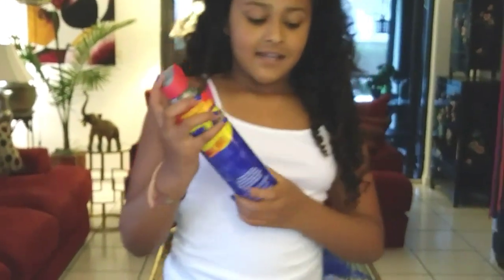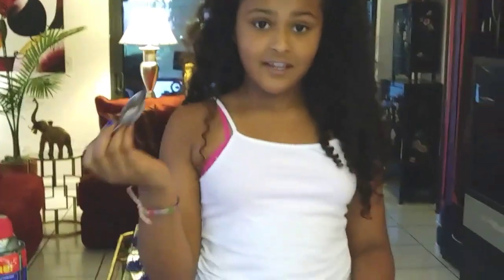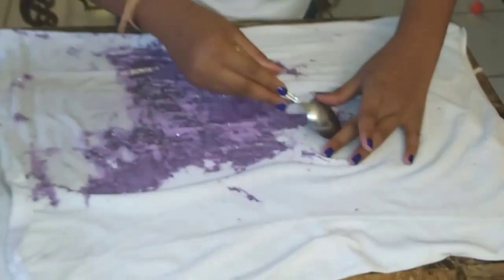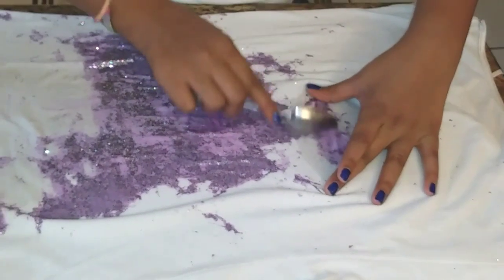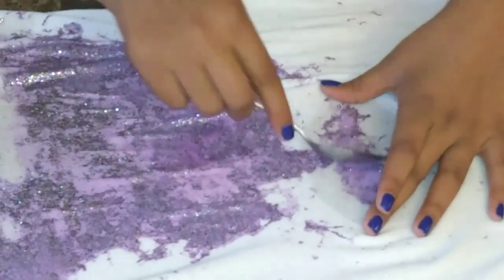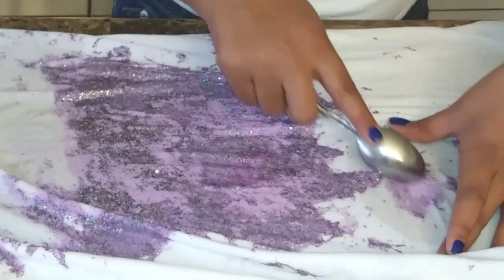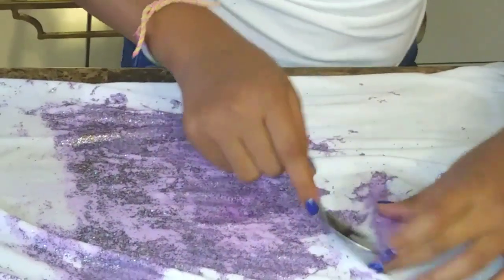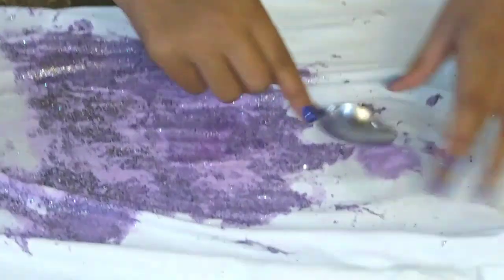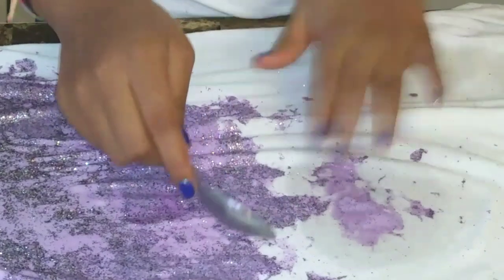After about a minute, take it again and drench it once more. First, grab your spoon — I almost forgot — and try to take the slime off. Even if you colored your slime with acrylic paint or anything like that, it will come off, don't worry. Scrape it off. I put a lot of glitter in it — see all of that coming off? That's a lot!